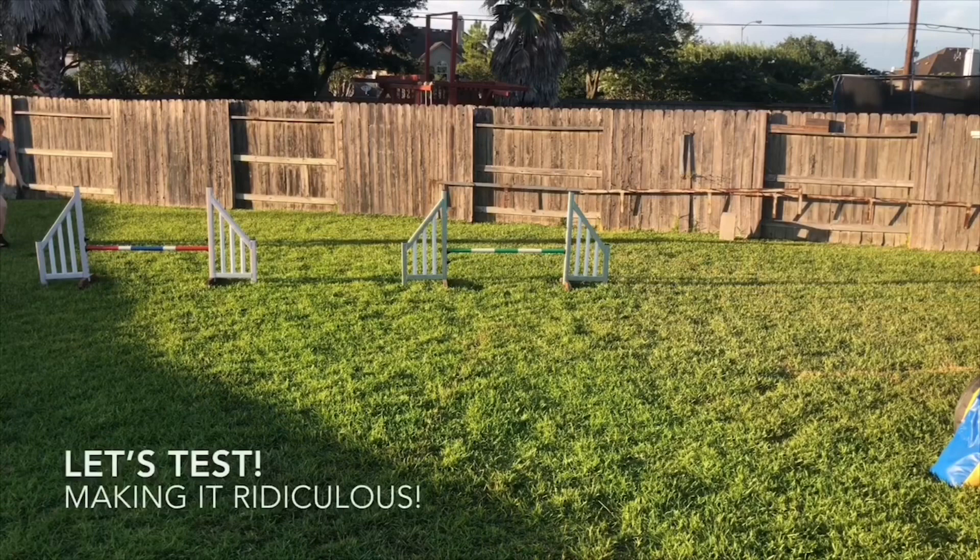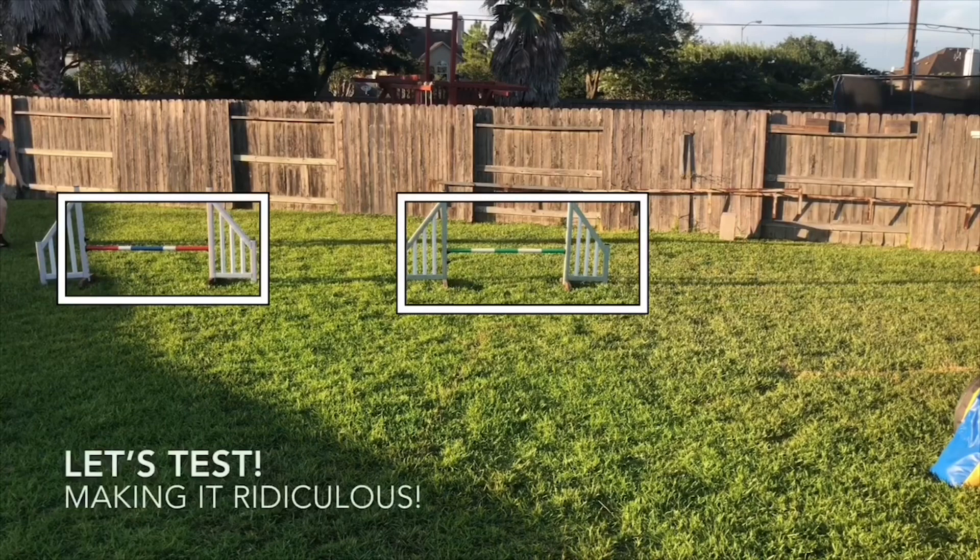Once I've got my dog successfully doing a sequence — and this may be several days later in our training process — I like to make it ridiculous. Let's really test that skill, make sure he understands it, and make sure that he is responding instantly to that cue. We're going to do that by doing the opposite of some of the things we did to make it easier. Putting the jumps further apart made it easier, so we're going to put these two jumps closer together to make it harder.